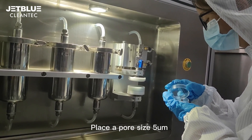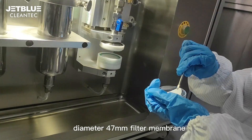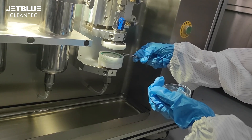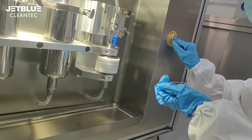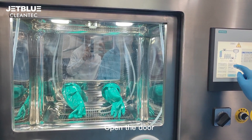Place a pore size 5 µm diameter 47 mm filter membrane in the filter holder of the technical cleanliness cabinet, then open the door.